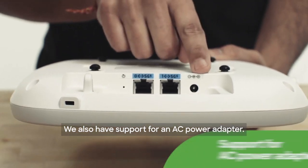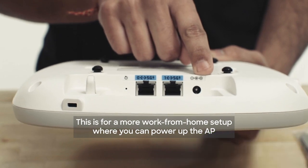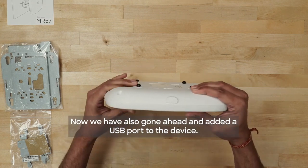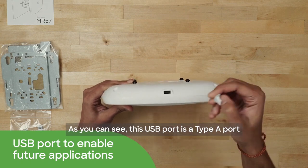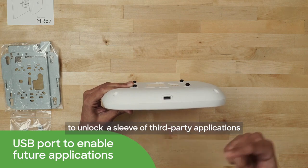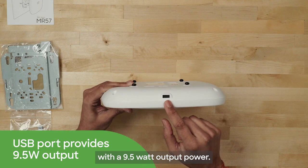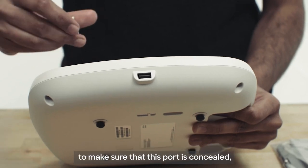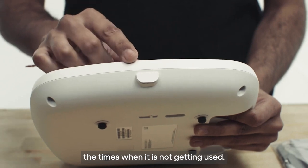We also have support for an AC power adapter. This is for a more work-from-home setup where you can power up the AP using this AC power adapter. We have also gone ahead and added a USB port to the device. This USB port is a Type-A port to unlock a range of third-party applications and to provide more connectivity options with a 9.5 watt output power. If you're not using the USB port, we have provided a covering to make sure that the port is concealed when it is not in use.